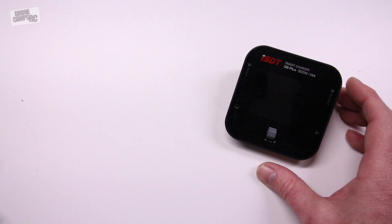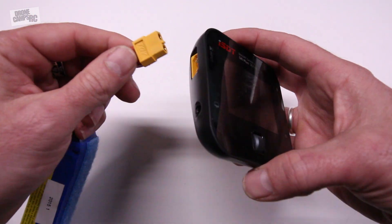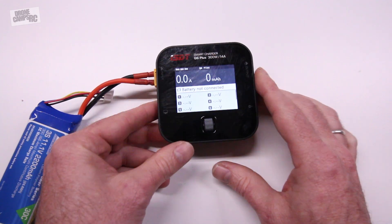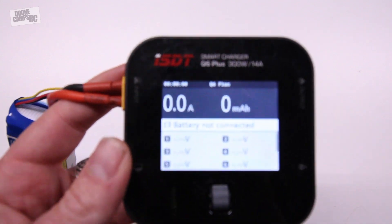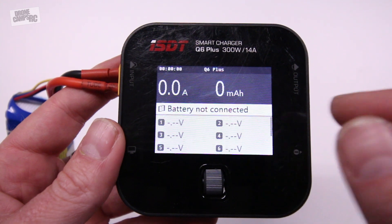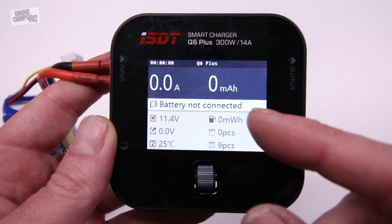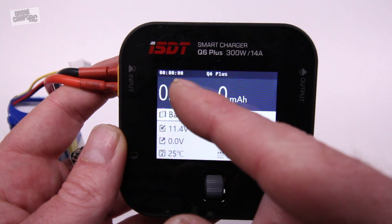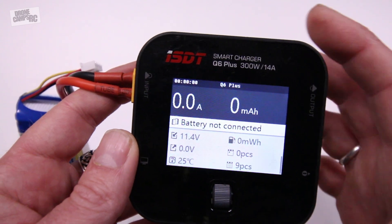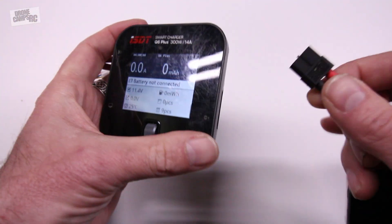I have a battery here and I'll just go ahead and plug it into the input side — XT60 there. It'll power up the Q6 and you'll get this awesome little screen. It shows me all my cell voltage, and you get different information on here which is super nice. It tells you the operating voltage, the time elapsed, and when you have a battery plugged in and charging, it will show you the charge percentage at the top right.